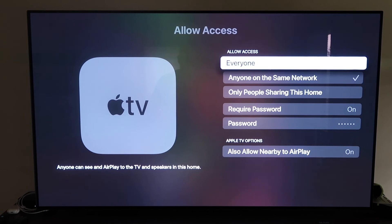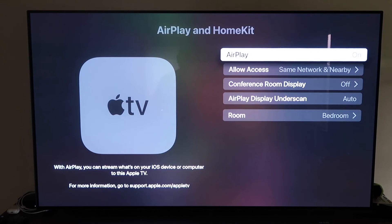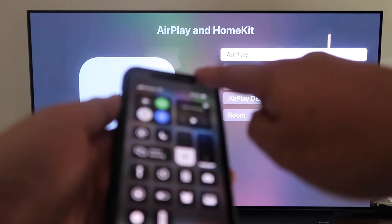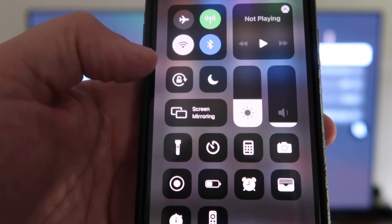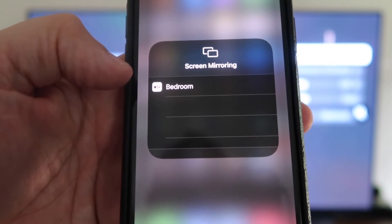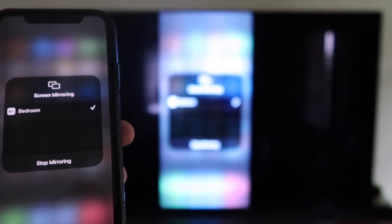Once you've selected your preference and AirPlay is on, grab your iPhone, make sure it's unlocked. Swipe down from the top right corner to bring up the control center menu. You'll see Screen Mirroring — tap on that, and it automatically recognizes the Apple TV nearby. Tap on it, it starts to think, and then voilà — it's mirroring right to your TV.